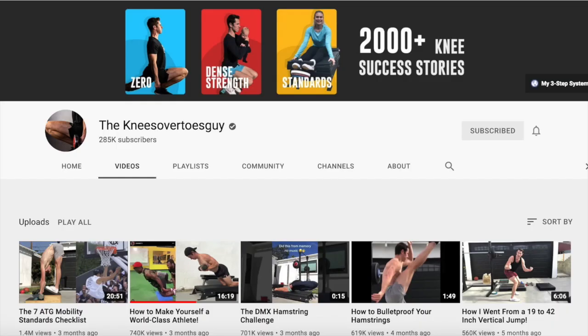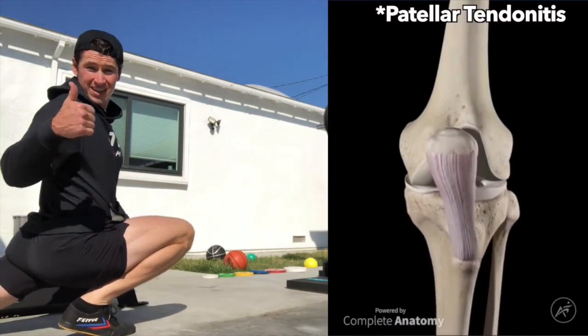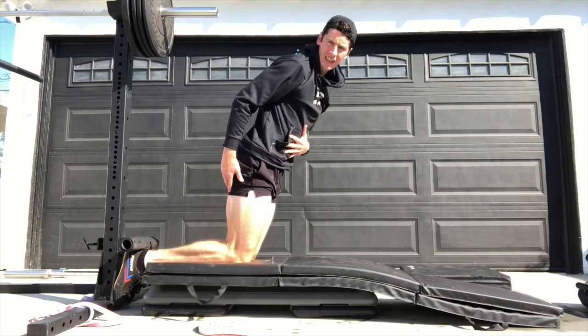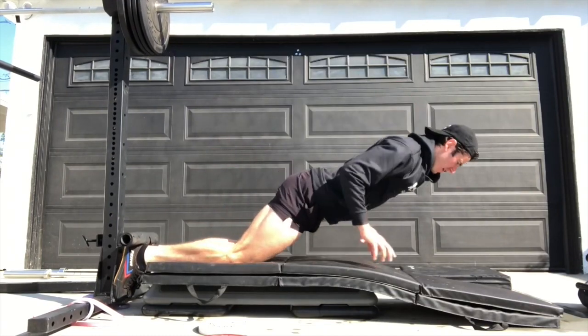Hey there brothers and sisters, it's Timothy here. I am in the final week of a 12-week program by Ben Patrick, aka Knees Over Toes Guy, of his first of three programs called Zero. The goal of Zero and of Ben's programs is all about bulletproofing the knees, bulletproofing the lower body. The session he lays out you do three times a week.